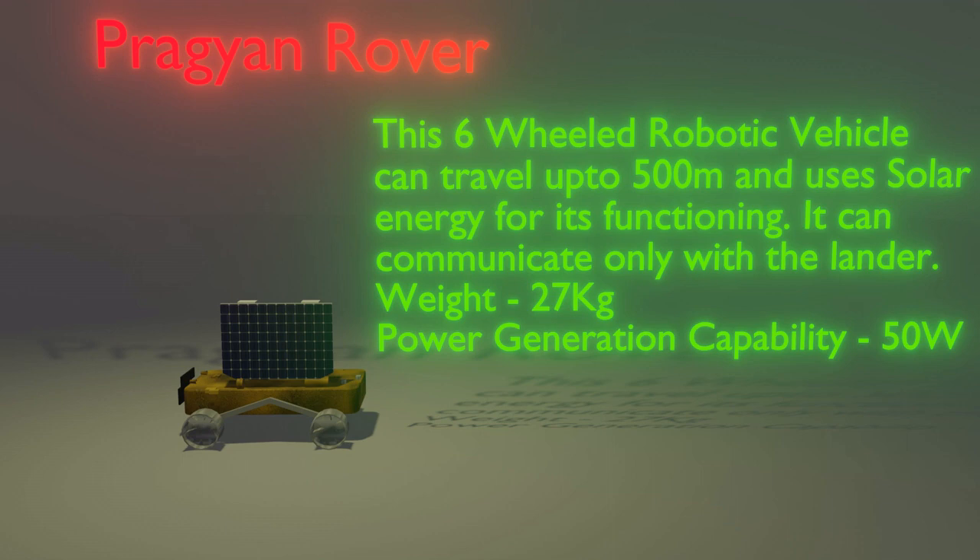This is the Pragyan rover. This six-wheeled robotic vehicle can travel up to 500 meters and uses solar energy for its functioning. It can only communicate with the lander.